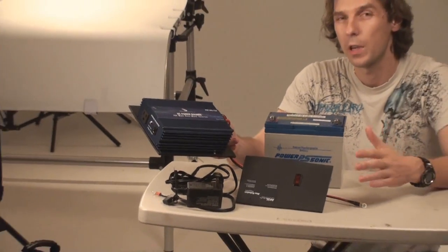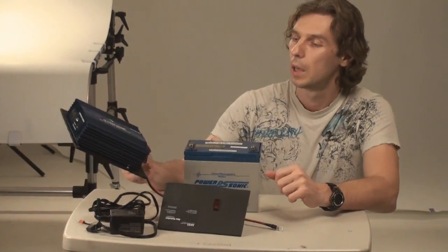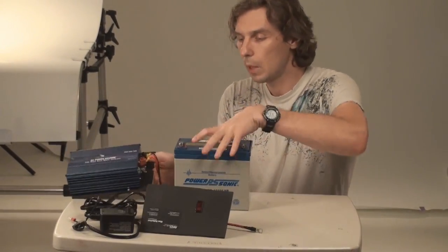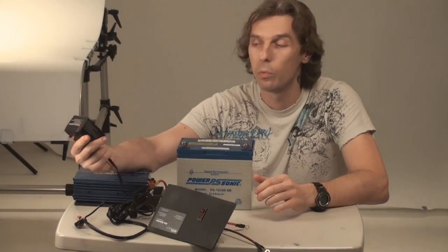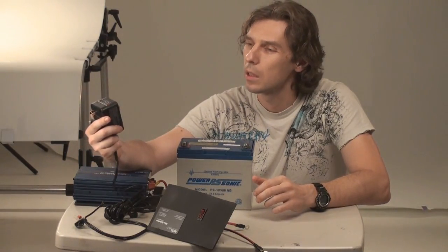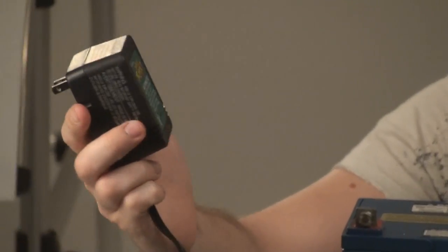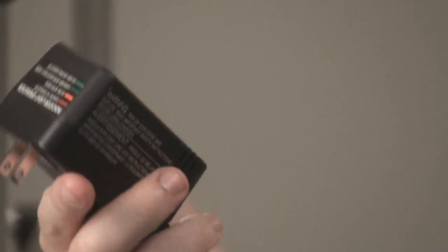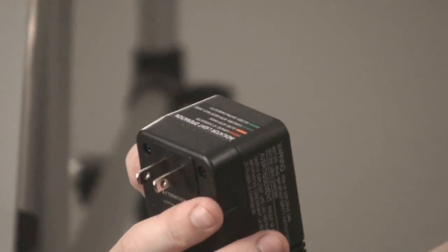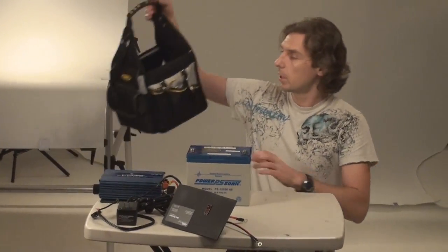The only difference is 300 watts compared to 150 watts, which is supposed to give you faster recycling time on the lights. So: battery, the inverter, and the charger obviously. I got this nice little 750 mAh charger. I don't need more than this and it should be pretty compact. And the last ingredient — the bag.